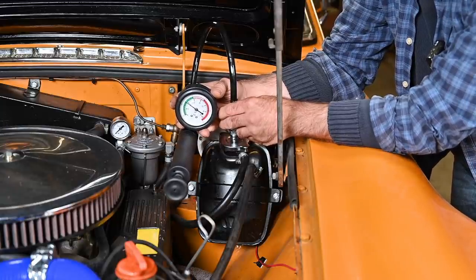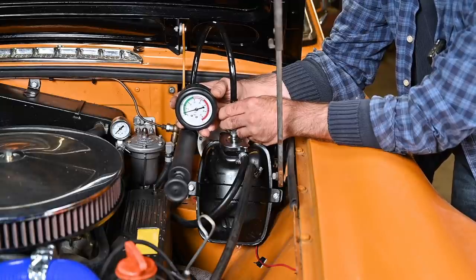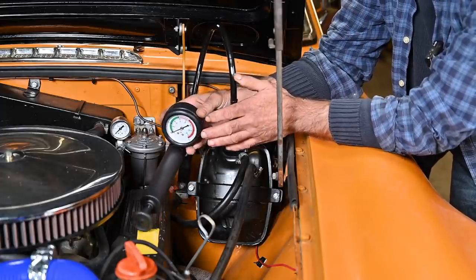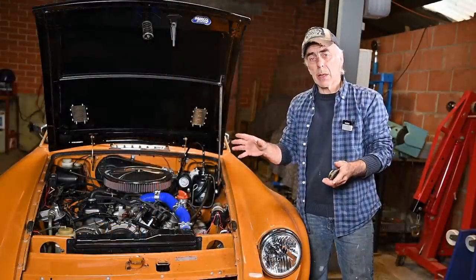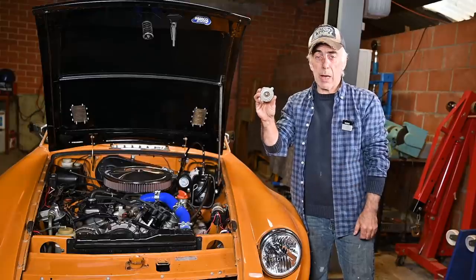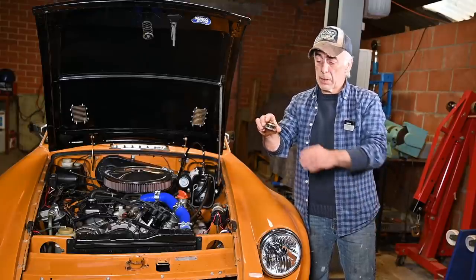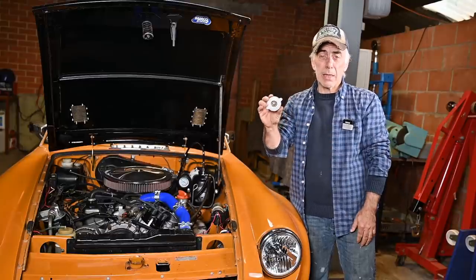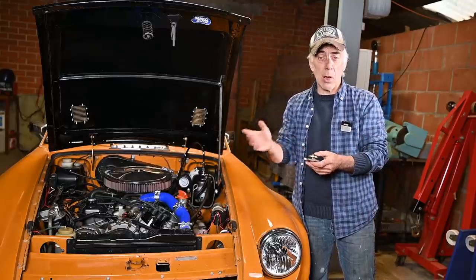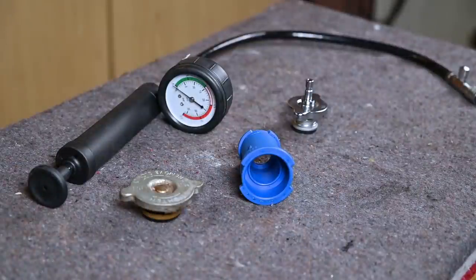If your pressure was going down, you need to figure out where the leak is. If you don't see any leaks on the outside, most likely you have a blown gasket between a cooling channel and a cylinder, and you'll see air bubbles in your cooling liquid when the engine is running. A very often forgotten part is the pressure cap itself — its seal may be gone, so we need to test that it actually opens at around 15 PSI.